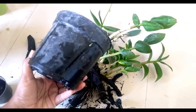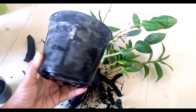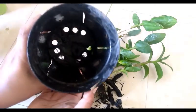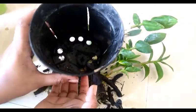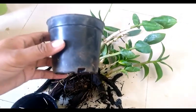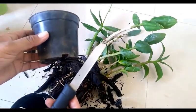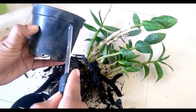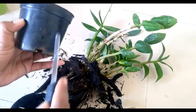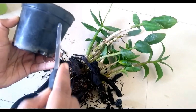Always choose pots with multiple holes — you can choose terracotta or ceramic pots with good drainage. Orchid pots are very much available online as well. However, you can make them very easily at home with any plastic pot — just take a knife, heat it, and make slits over the plastic pot. It's very simple, and I have prepared a few pots like this.